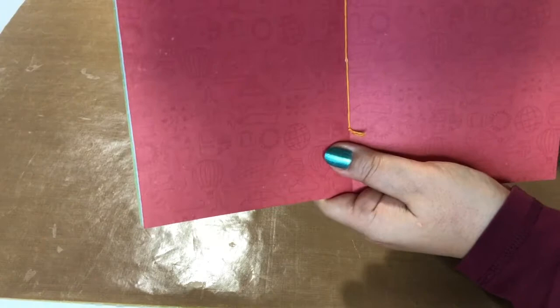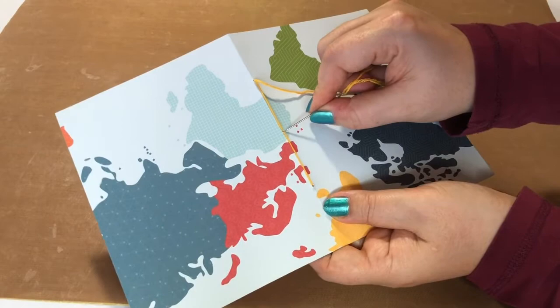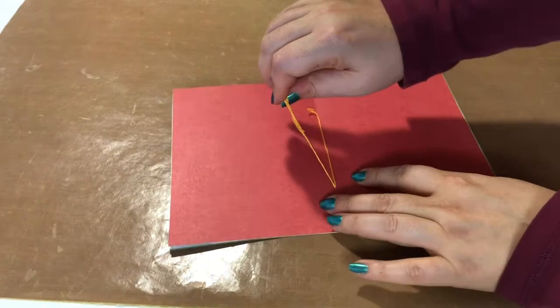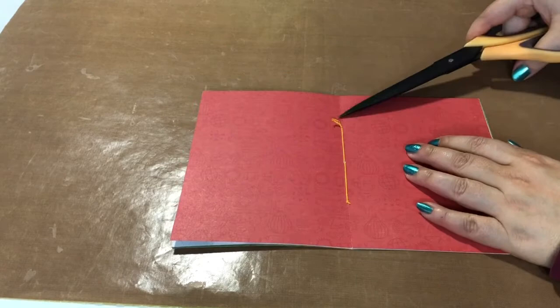Now back through to the bottom hole — the stitching is basically done, so now it's about finishing. Going back through but this time through the top hole, skipping the center hole — like that. Now I'm going to tie it off and then cut the string close to that knot, and cut off that piece there as well.